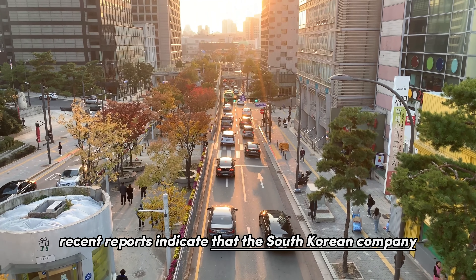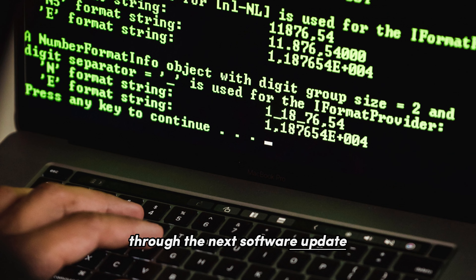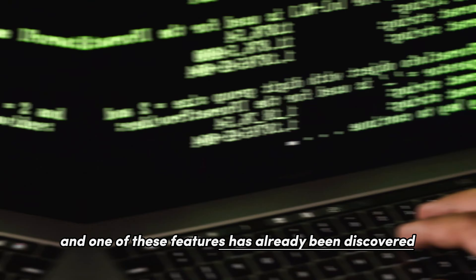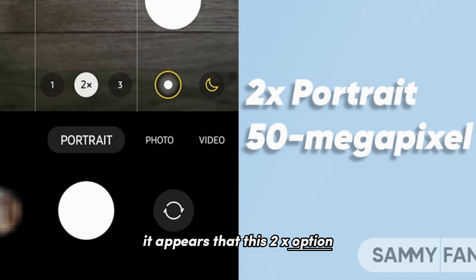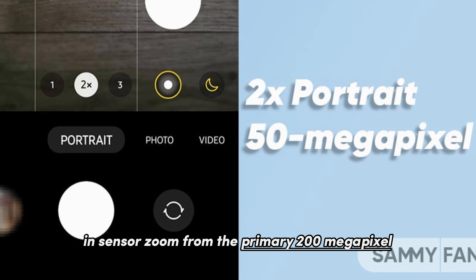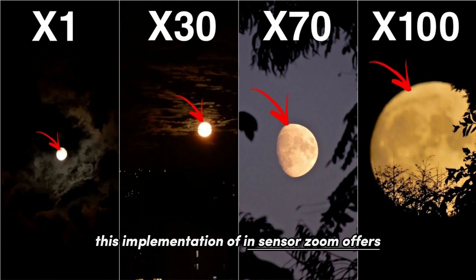Recent reports indicate that Samsung plans to introduce additional camera features through the next software update, and one of these features has already been discovered. The upcoming update will introduce a 2x focal length option in the camera app's portrait mode. This 2x option leverages a 50-megapixel in-sensor zoom from the primary 200-megapixel ISO cell HP2 camera sensor, subsequently converting the image to a 12-megapixel one during post-processing. This implementation of in-sensor zoom offers superior detail compared to digital cropping.